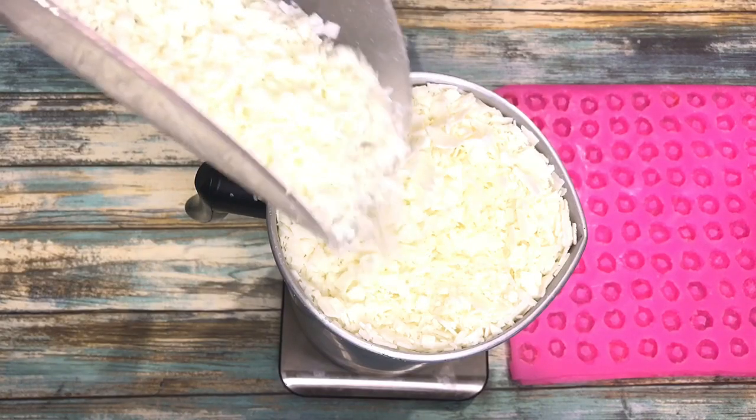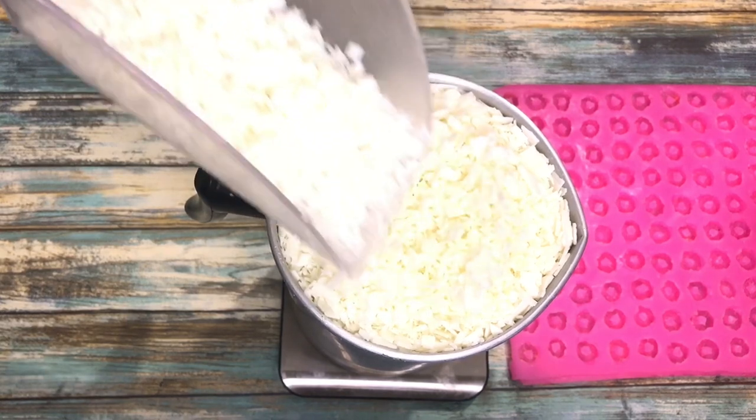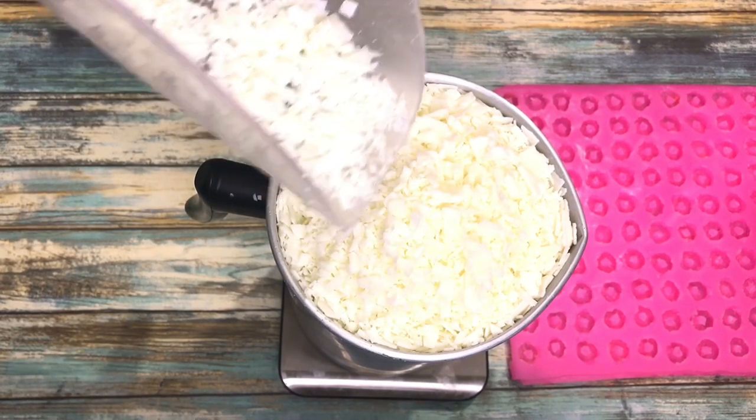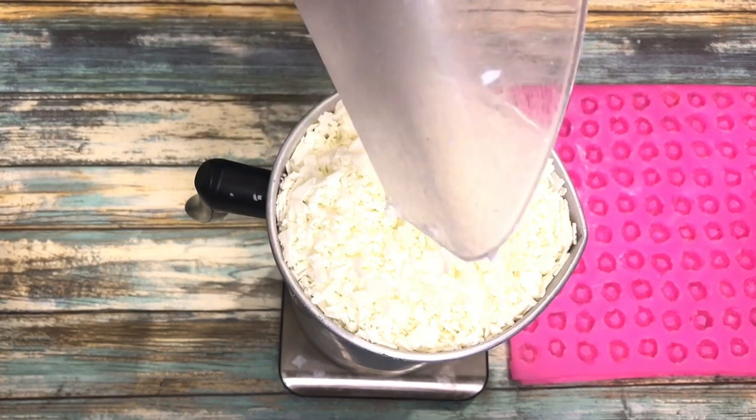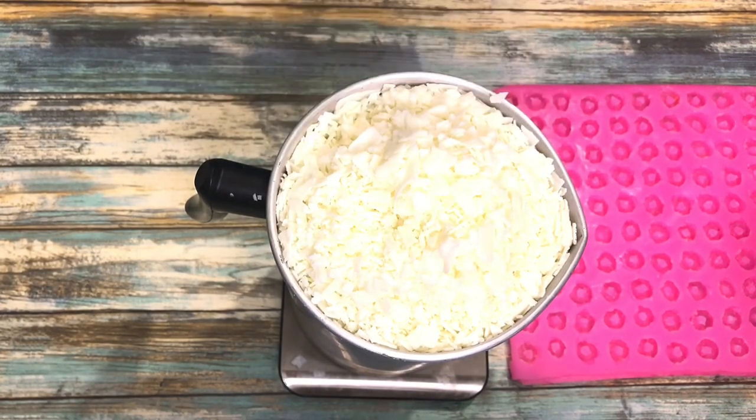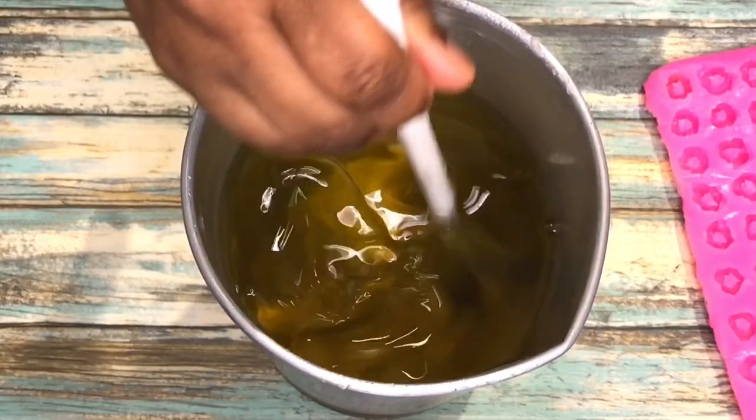So the first thing I'm doing to make my cereal wax melts — I am measuring out my soy wax. I have my little pitcher there on top of my scale and I just reached three pounds. I'm melting a total of three pounds of wax.